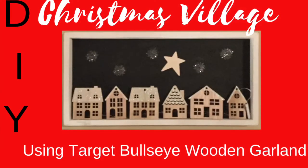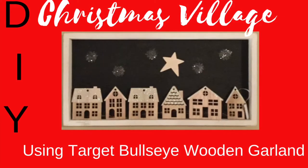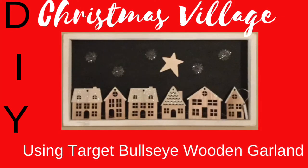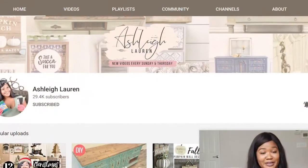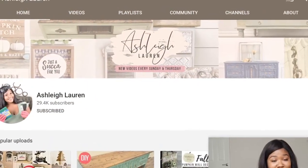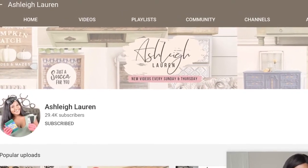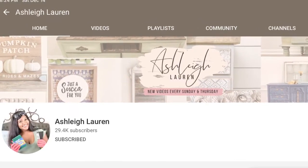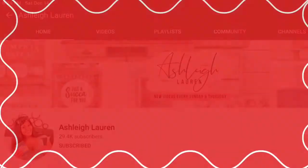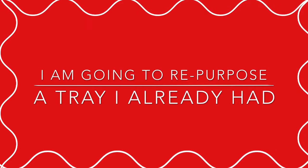Hey y'all, it's Debbie, your girl with pearls, and today I'm bringing you this cute Christmas village using Target's Bullseye's wooden garland. This is not my original idea — I saw Ashley Lauren do a video on this and I thought it was adorable, so I decided to make it for my home. I already had the tray and I'm just repurposing it, and I already had the little wooden garland.